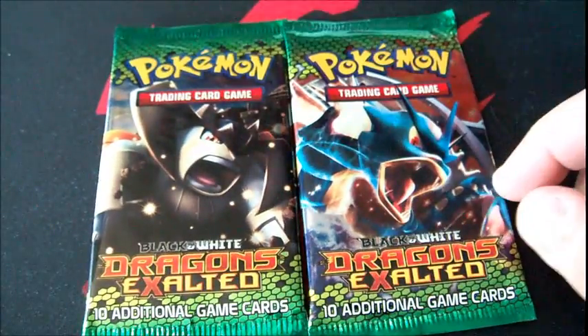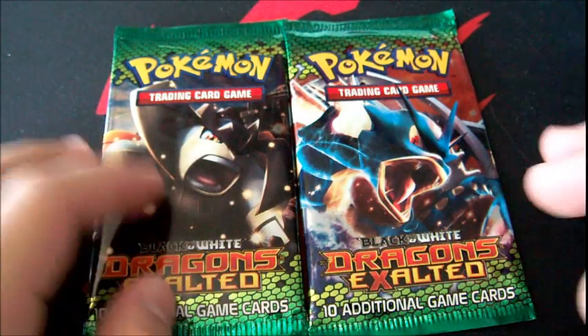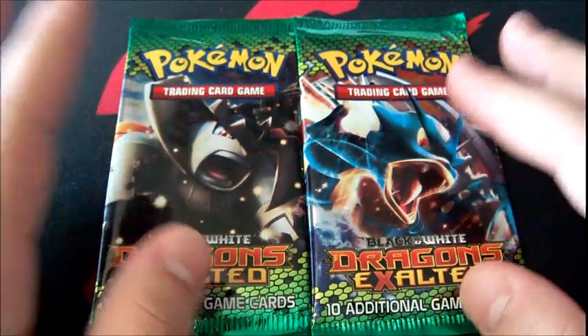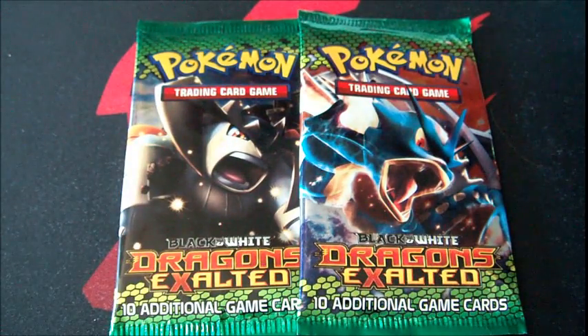Before we open them, we'll identify what's wrong with these packs. First of all, they are very dark. Second of all, I bought them in a 99 cent store. Don't buy packs at a 99 cent store — or if you're from the UK, a Pound Land — or any store that sells really cheap stuff. Don't buy packs from there.